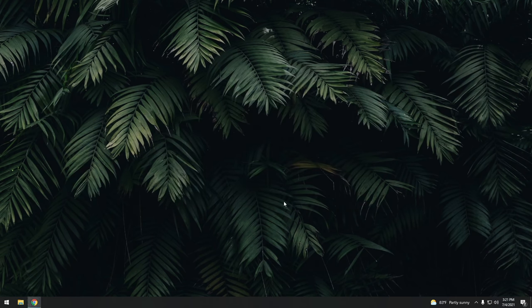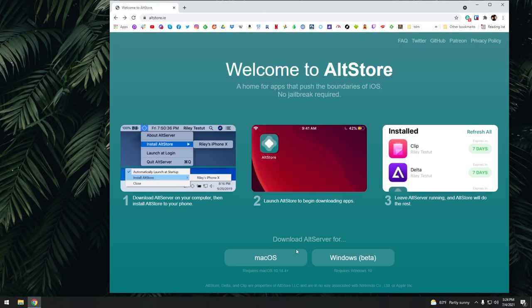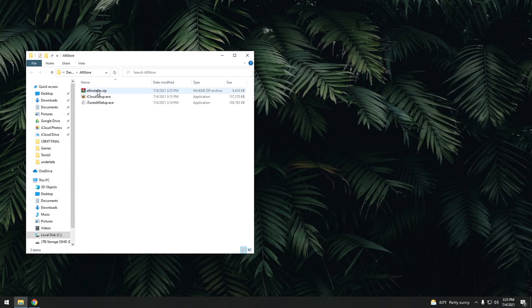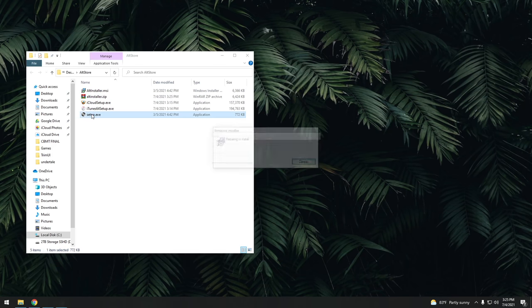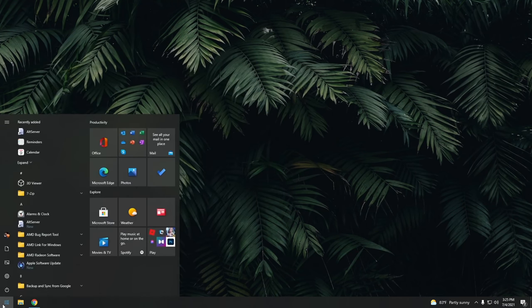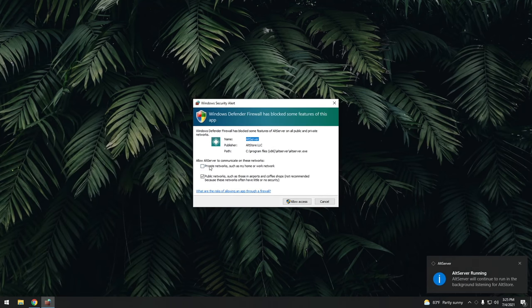Once you have those installed, we're going to install the AltServer, available on the front page of the AltStore website. Click on the Windows installation file, download it, extract the file, and inside you'll find a setup.exe — launch that one. It's super quick; just go through the prompts to install it onto your computer. Once you're done installing, start up AltServer. It's going to ask for permissions — just check everything and select 'Allow Access.'